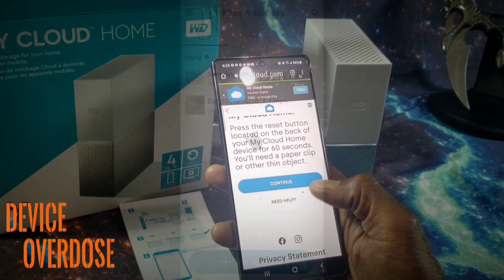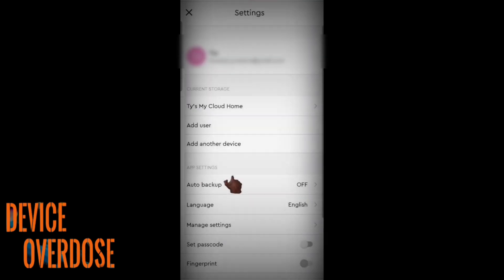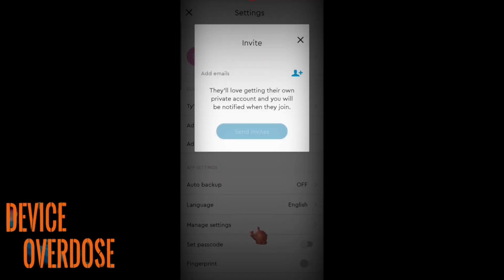I will leave links in the description. After you have set up your My Cloud account online, you can begin to invite family and friends, and they can begin to create individual accounts. Each invited person can set up their own private space, and only they can access this space.